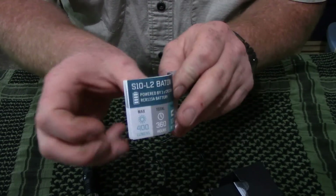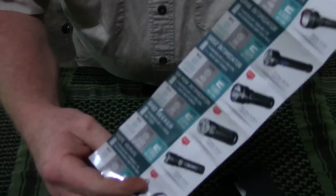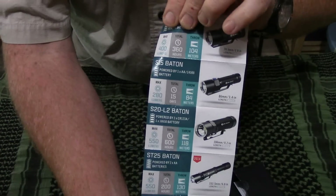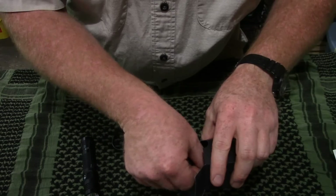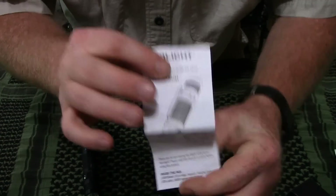You've got a nice little catalog of their current products that goes over the specs on them, and then you've got the instructions. Always good to read the instructions.